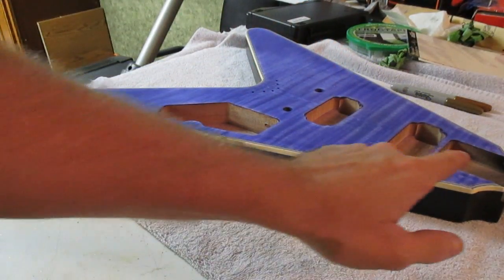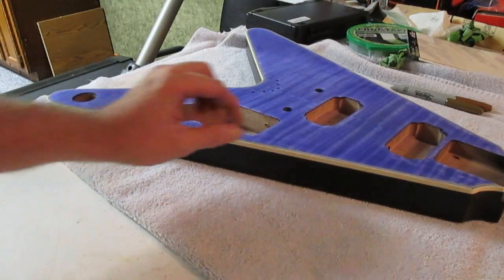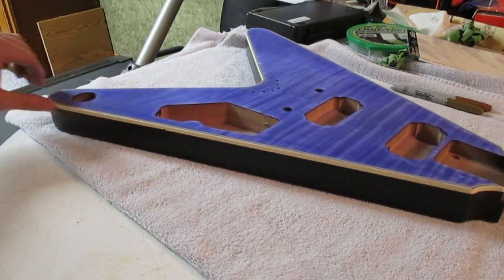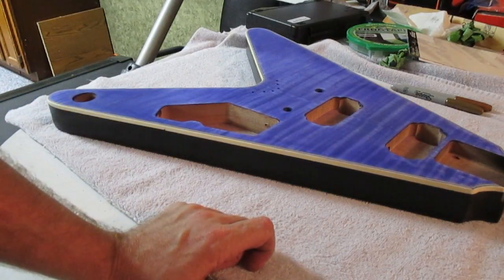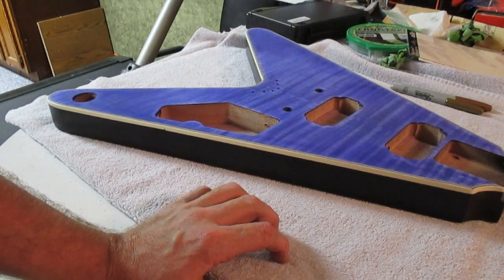Now I'm going to go ahead and tape this off again very carefully, because now I'm going to put a gloss finish on top. I'll go ahead and get that started.